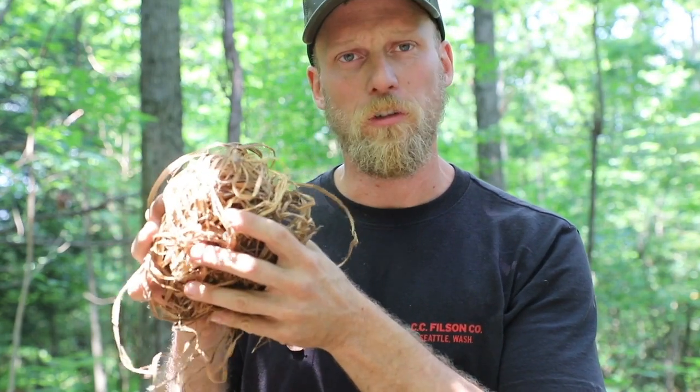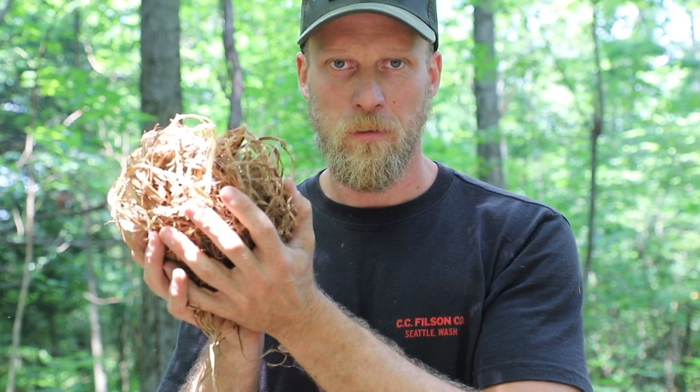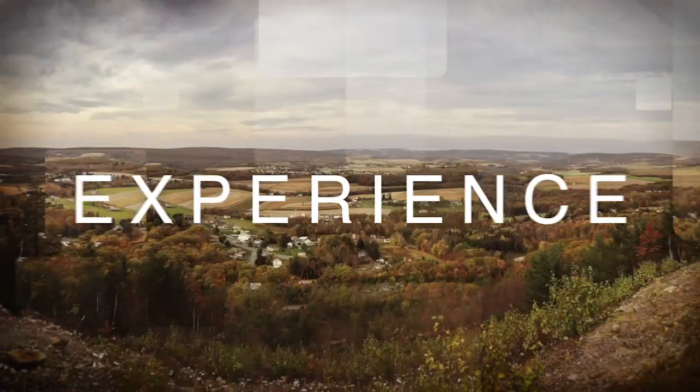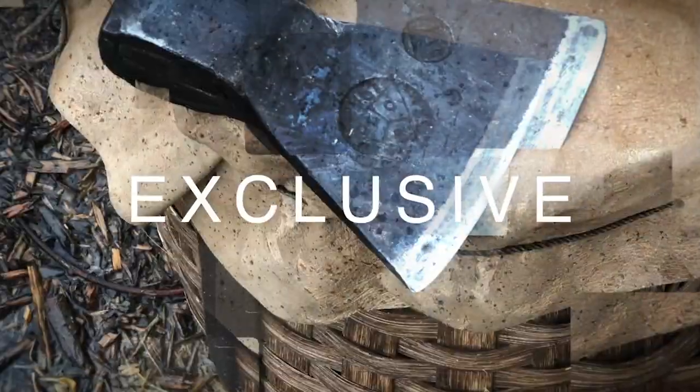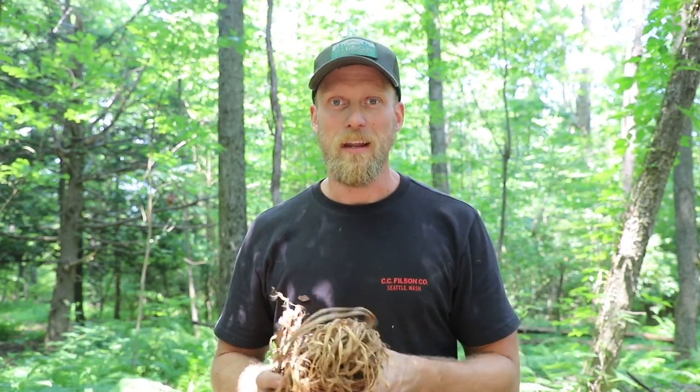The bird's nest — so highly sought after, treasured by so many outdoorsmen. So this bird's nest, like many others that we use here in bushcraft and survival, is made from inner bark of trees, maybe some dried plant material or something like that.